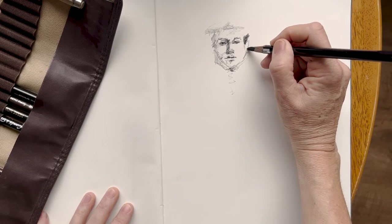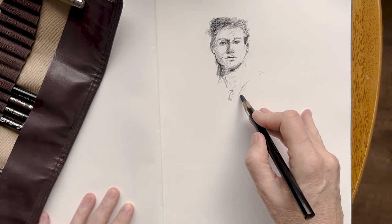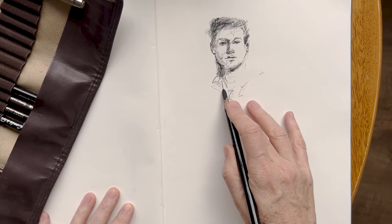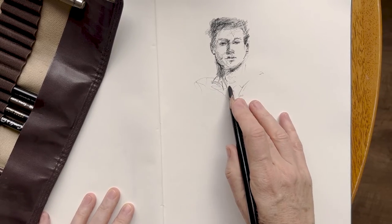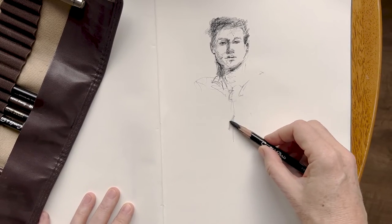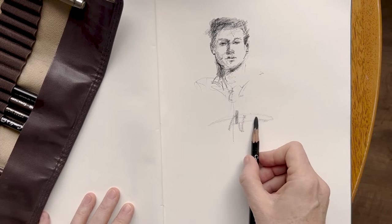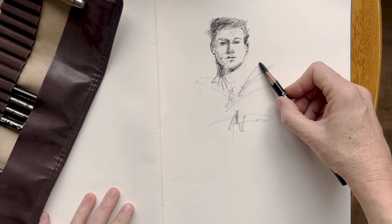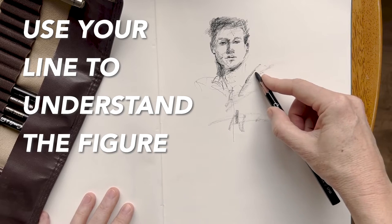I do appreciate that I can draw the figure well enough and I certainly know what landmarks I need to look out for when I'm drawing. This is probably why my drawings seem to be correct. That obviously comes with practice and with time. But one of the things that really helped me a lot over the years — and which I wanted to share with you today — is using my line work as a method of understanding the structure.